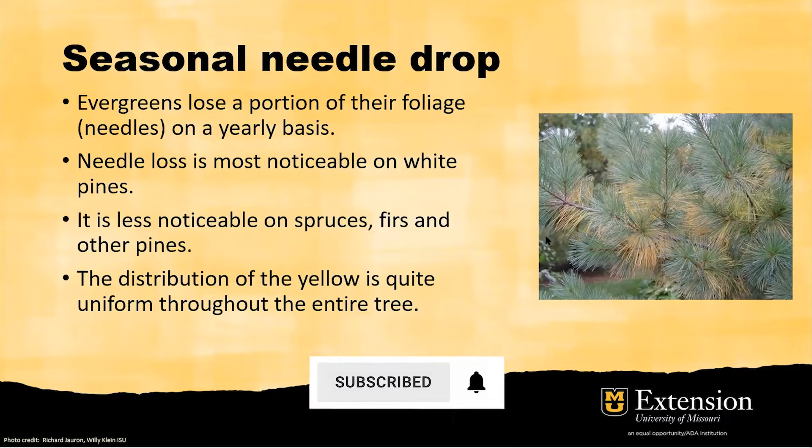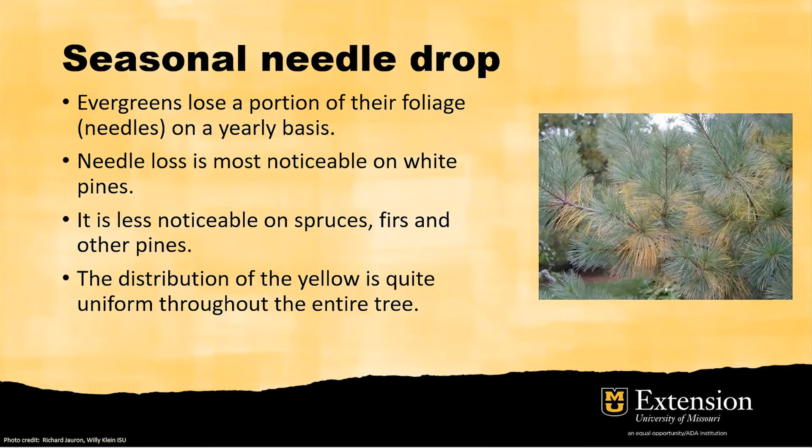However, if the needle drop continues to progress and affects both old and young needles, or causes dieback, tip blight, or twig blight, you may need to consider whether your plant has a disease.